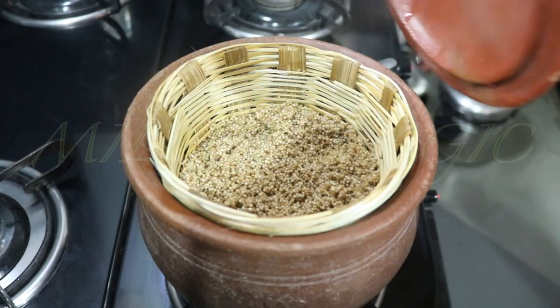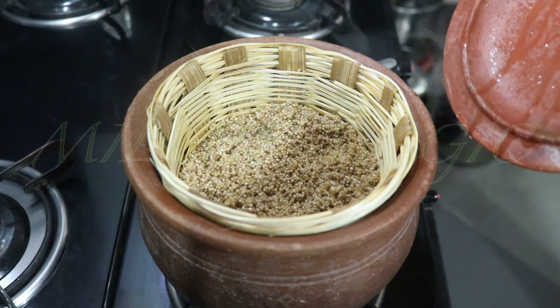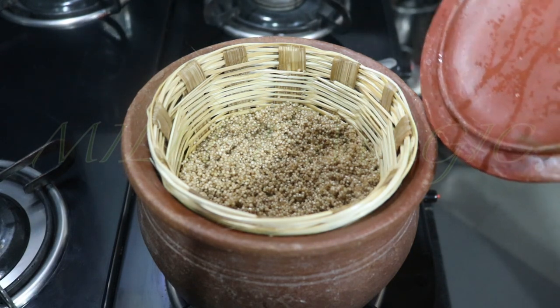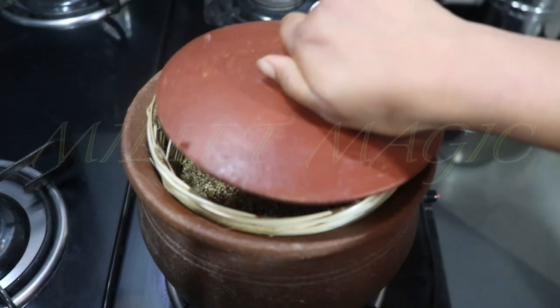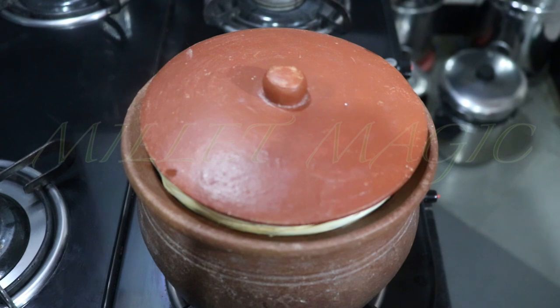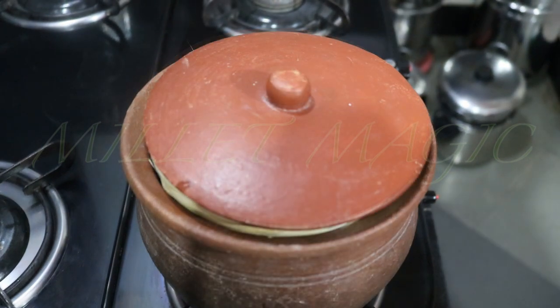You can see how the water in the pot has turned to steam and passes through the gaps of the basket to cook the rice. If you're making a large quantity of rice, using a spoon gently mix the rice once so that the bottom layers come to the top and the top layer goes to the bottom.